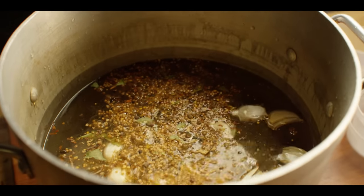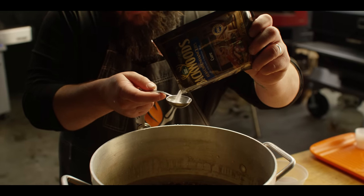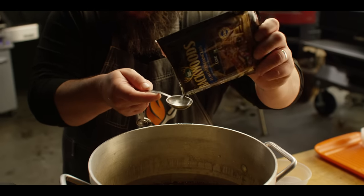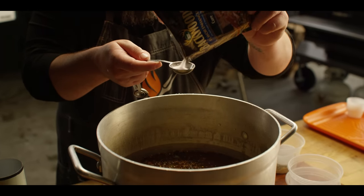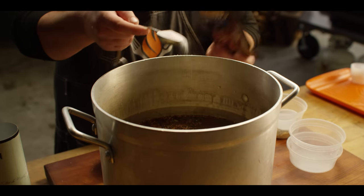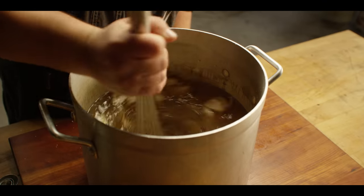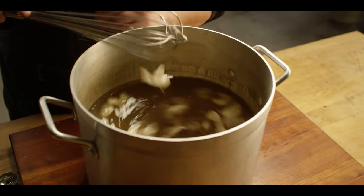And then three tablespoons of LEM cure — this is pink curing salt, and it's what gives your brisket, whether it's corned beef or pastrami, that nice red color. We're going to throw this on the turkey fryer burner, bring it up to a simmer, and then cool it down with some ice.